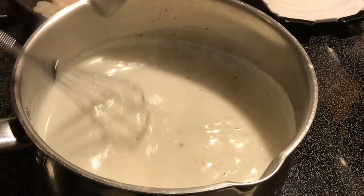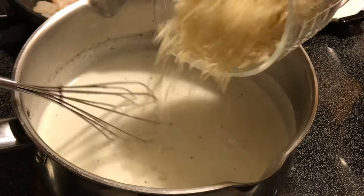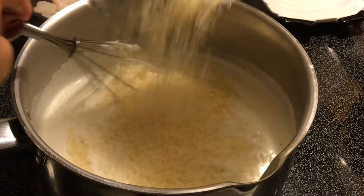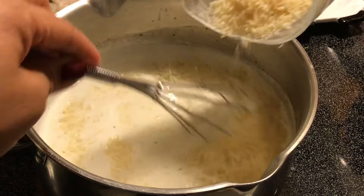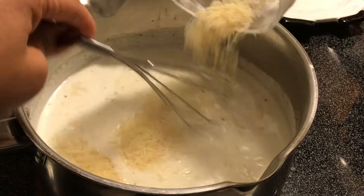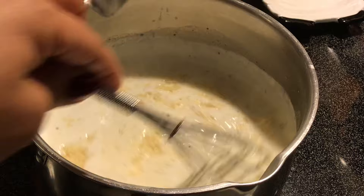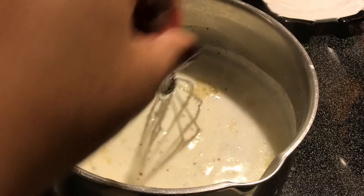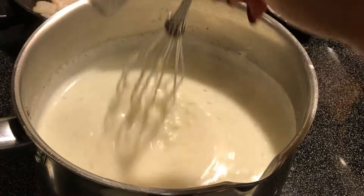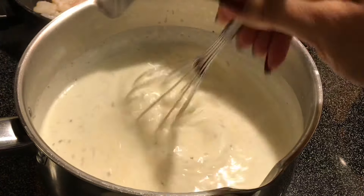Once that's incorporated, we're going to go ahead and add in our one cup of Parmesan cheese. I'm going to whisk that in. You can probably hear some other stuff going on on the stove — I put the shrimp on and the fettuccine noodles too. I'm going to get that all incorporated. You should smell this house — it is smelling so good.